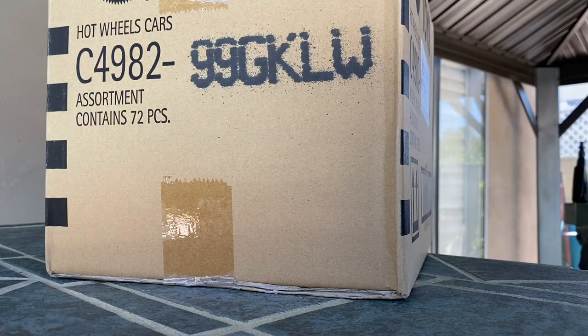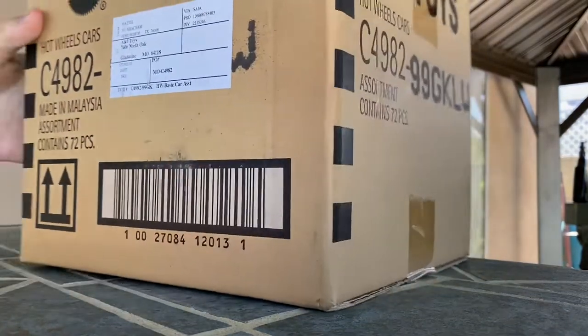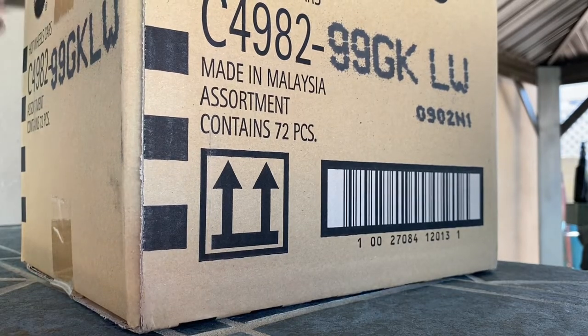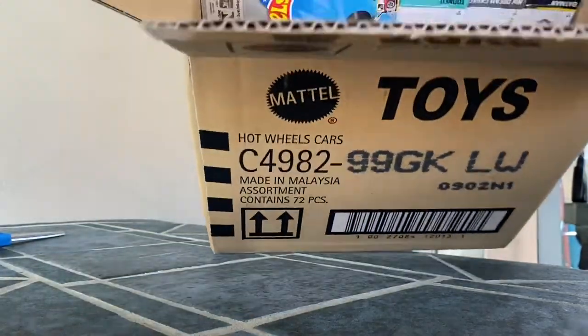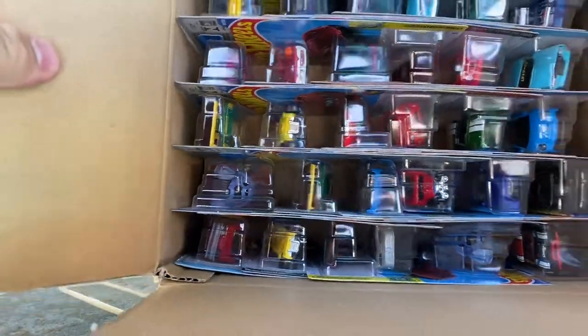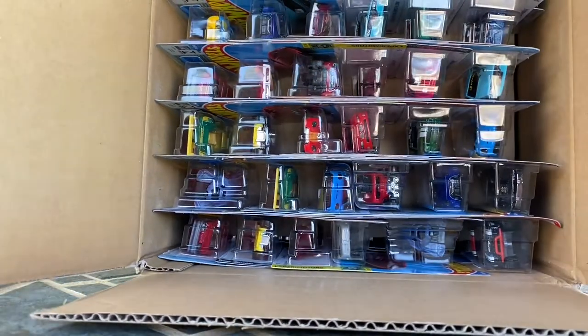This isn't as professional as I want it to be because I thought these were gonna come a lot later than they actually did, but you know, what can you do. The regular treasure hunt in this case is the Dodge D100, which I can see in there. I'm just gonna take them out three by three and show them to the camera.